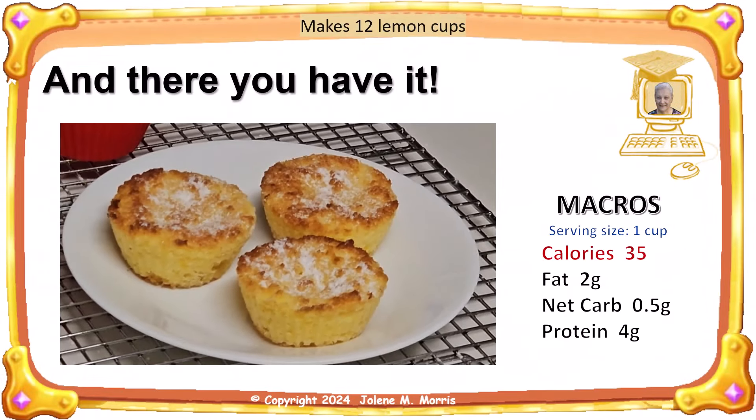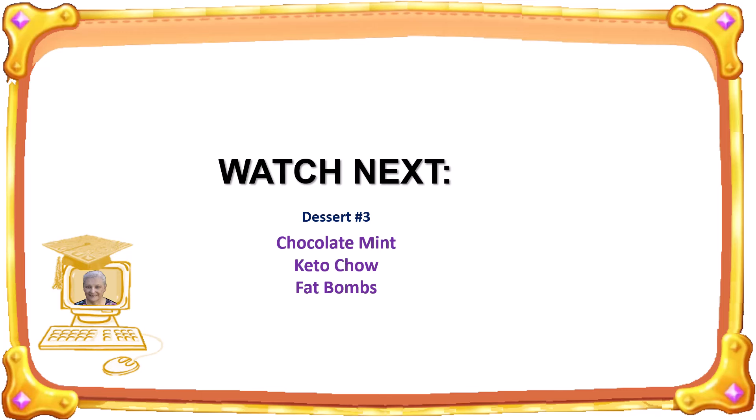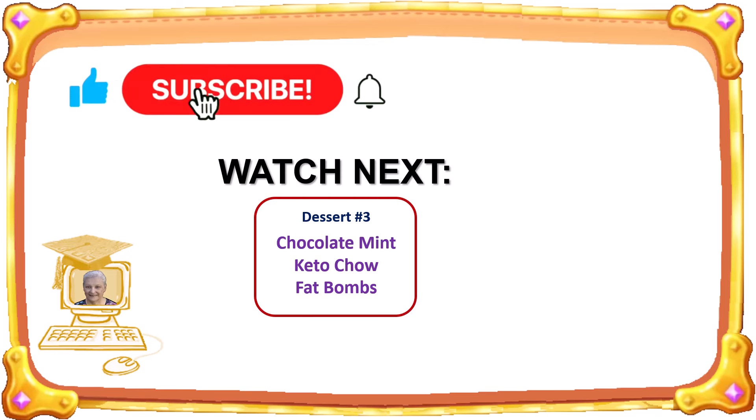And there you have it. Low-carb lemon dessert cups with less than one gram carbs per serving. Thank you for joining me today for a demo on how I make low-carb lemon cups. Next, you should watch this video. If you haven't done so already, please subscribe to my channel and if appropriate, click the like button below this video. Thank you very much for watching.